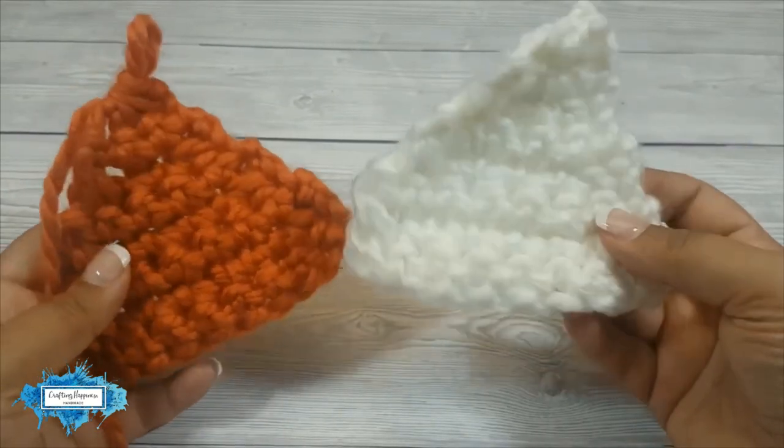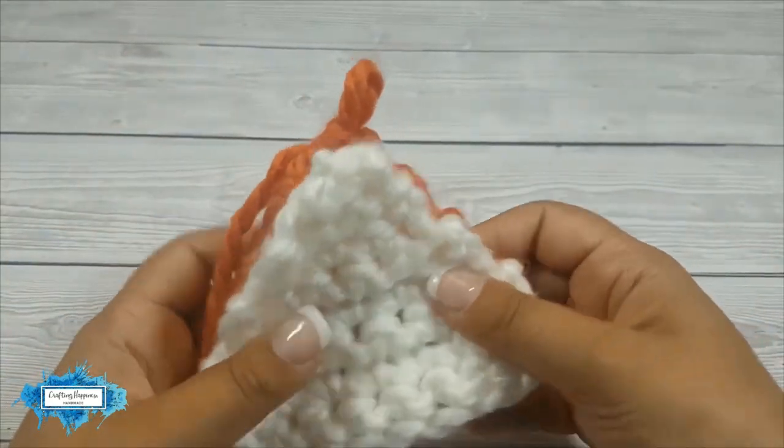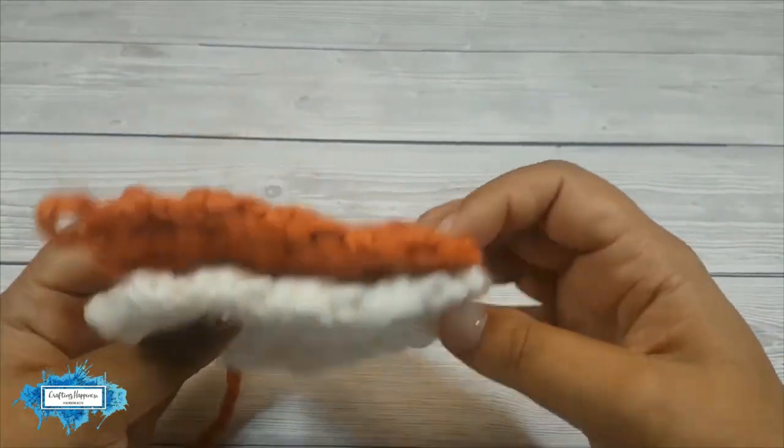You will need the two pieces. In my case I have two triangles because I'm making a fox here.